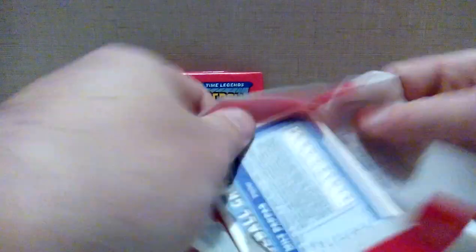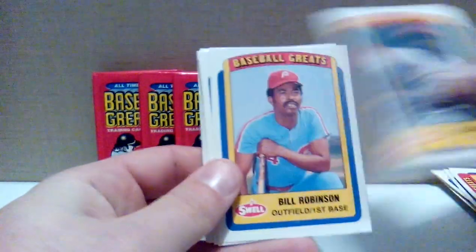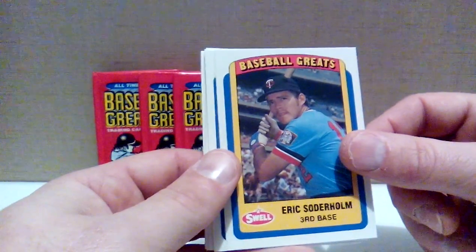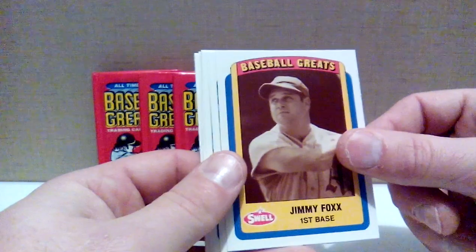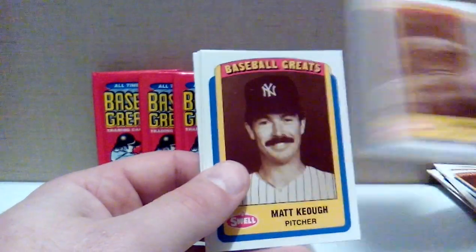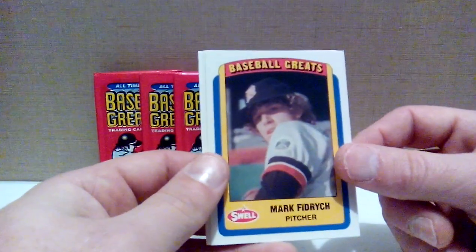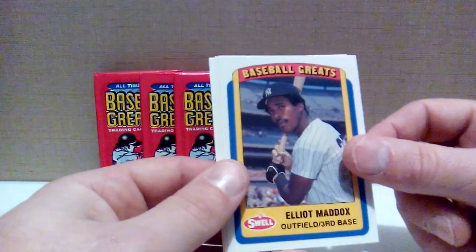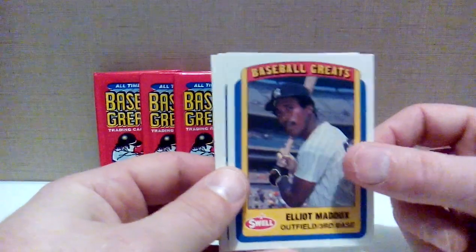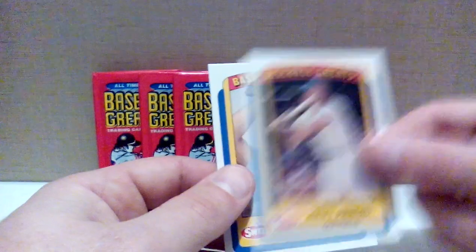I'd better get those sheets so I can protect this important set. Bob Gibson, Hall of Famer with the Cardinals. Bill Robinson. Eric Soderholm. Jimmie Foxx, all-time great Hall of Famer. John Denny — I don't know what team he's on, can't tell. Matt Keough with the Yankees. Mark Fidrych, the Birdman. Elliot Maddox — for a second I thought that was Dave Winfield, but no. Jimmy Piersall — never heard of him.